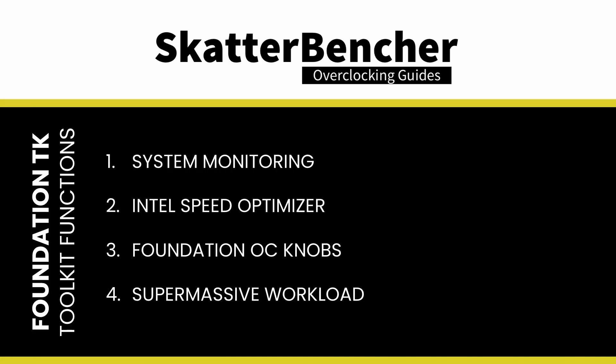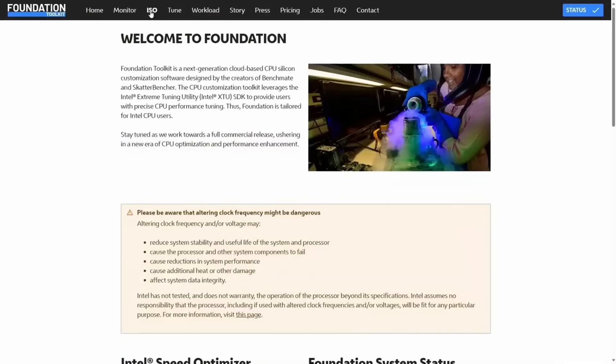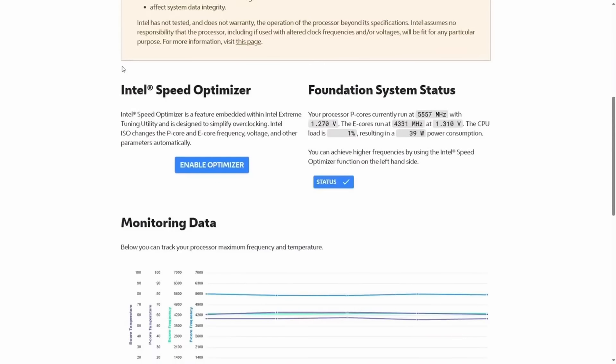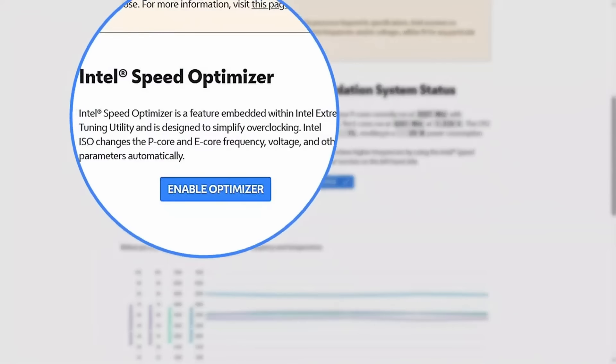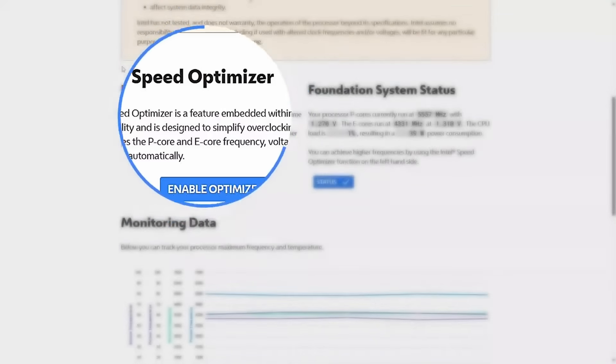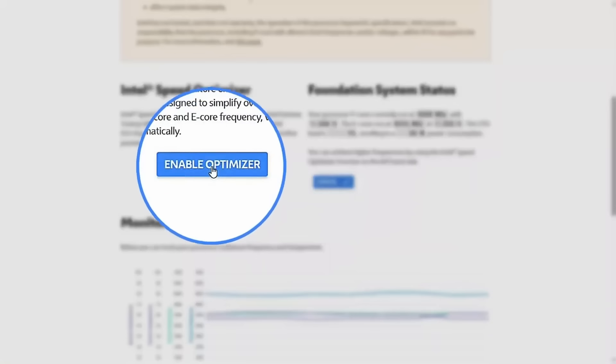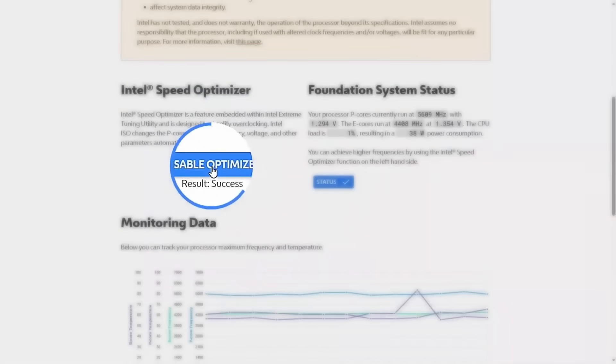The toolkit consists of four primary tools. We use the Intel Speed Optimizer, or ISO, function in this strategy. ISO is a performance-enhancing technology embedded in the Intel Extreme Tuning Utility, primarily designed to simplify overclocking. If your processor supports ISO, you can enable higher performance by clicking a single button, and it stays enabled after rebooting. Note that you cannot do any manual tuning after enabling ISO — you must disable it first to manually tune your CPU.